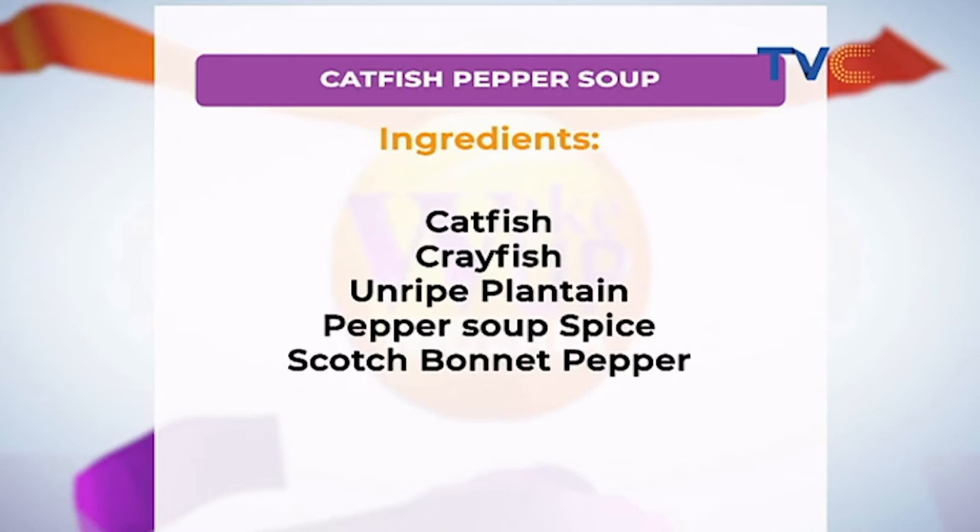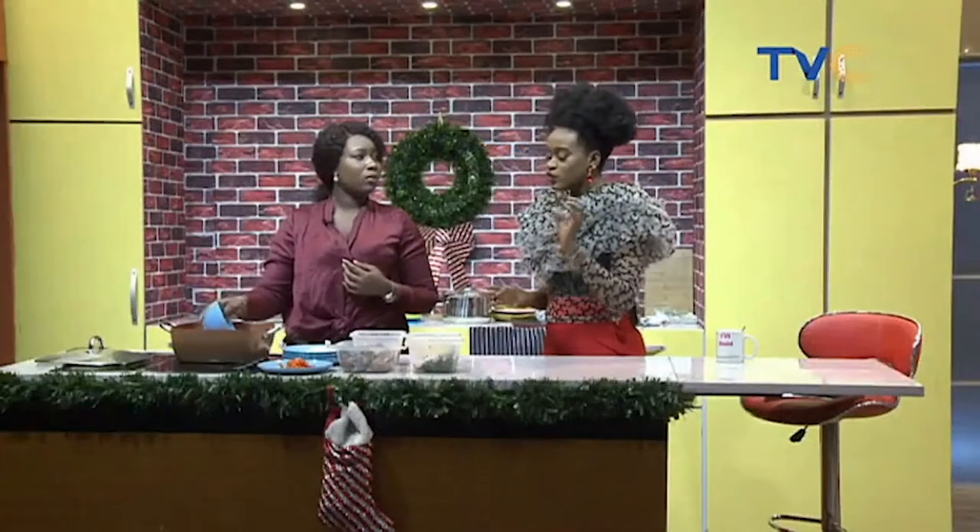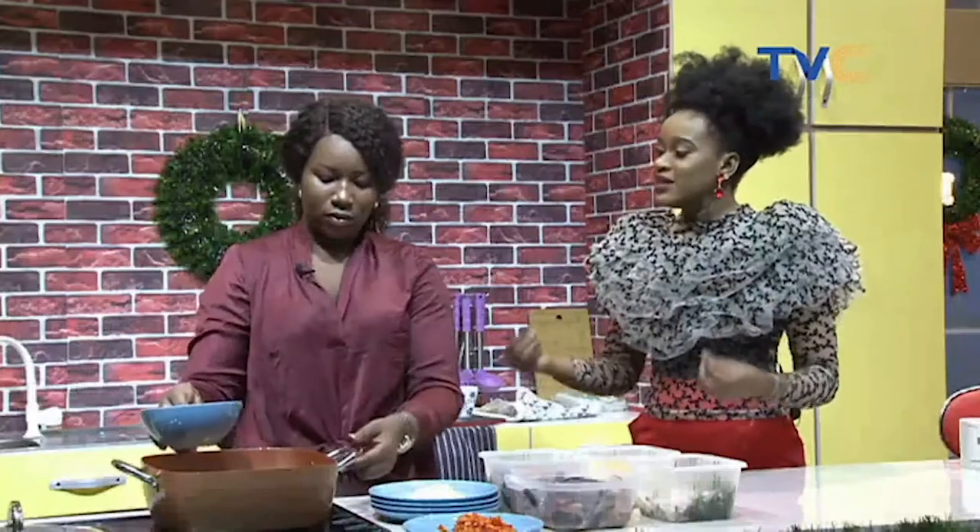The scent leaf is the last thing to go into the catfish pepper soup. Apart from plantain, are there any other ingredients you can use as a thickener? Yes, you can also use yam. Some persons like to use corn flour, but I don't really recommend that because I like it when it's very natural.